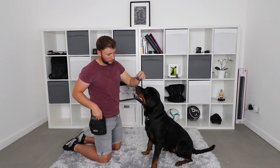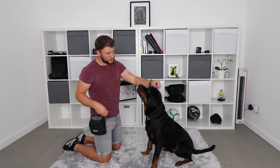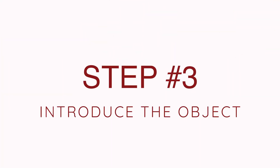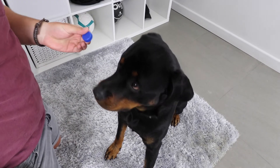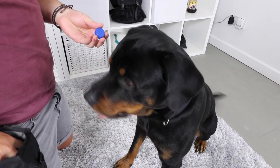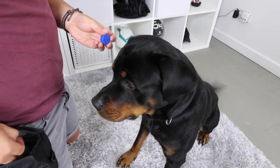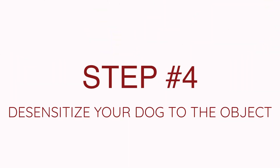Once your dog is completely ignoring your hand going towards their face and you're able to touch them, you can move on to step number three. Step number three is introducing them to the object that you're going to be balancing on their nose. A little tip: when your dog is learning the principles of this trick, don't use a treat to balance on their nose because it's far too distracting. Use something the dog isn't going to be interested in, like a water bottle lid.